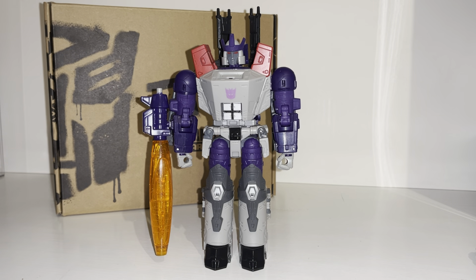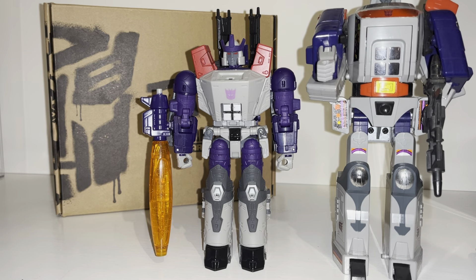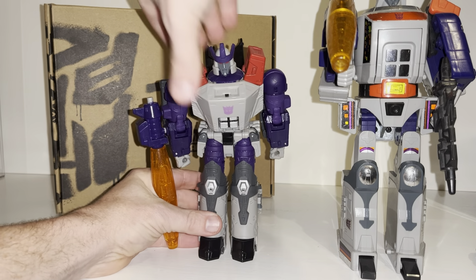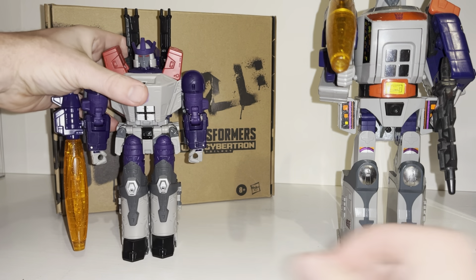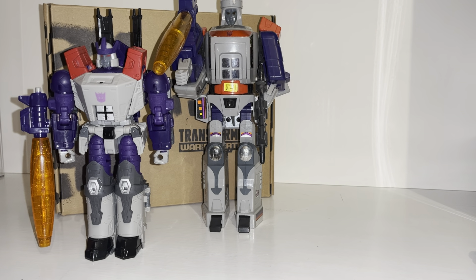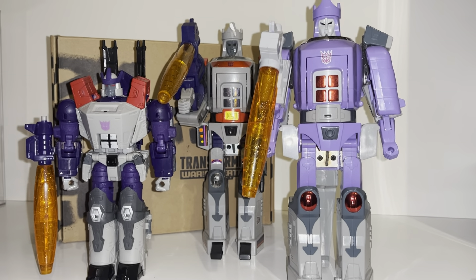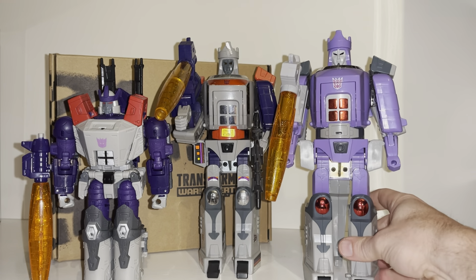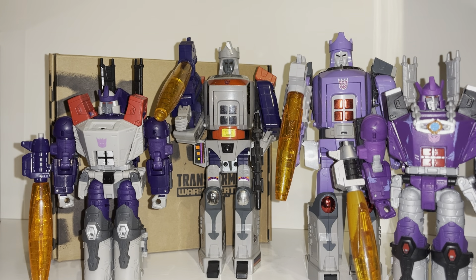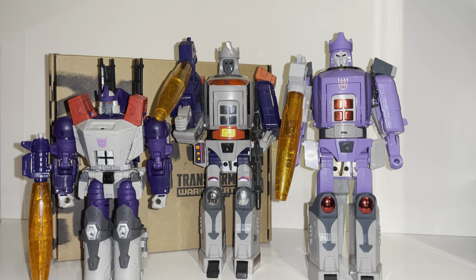Now let's do the Generation One toy comparison — you'll see just how big this guy is, he's huge. There's also another figure not many people would probably realize was released: they did actually do a cartoon accurate Japanese release of the G1 figure as well. That one looks a little bit more like the Kingdom version. Now what I really want to do is put him with Cyclonus and Scourge — though I'm going to use the Sweep, purely because of the color scheme.